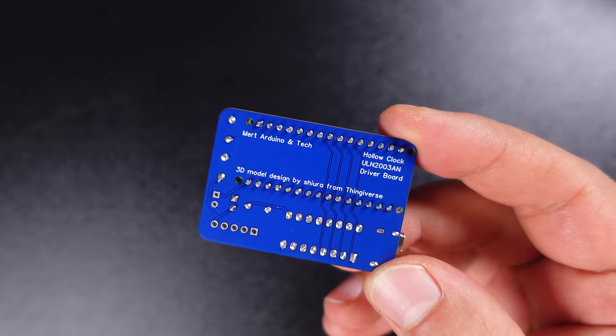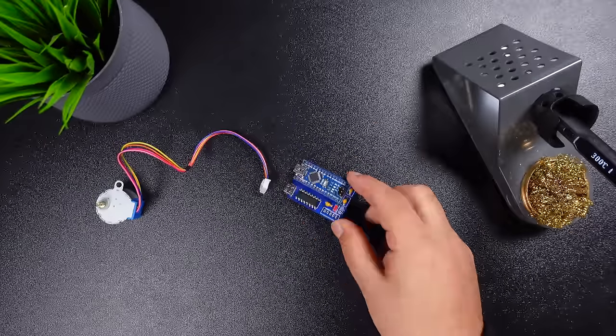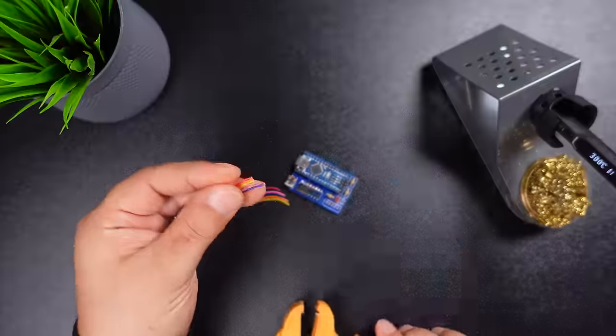The board is almost ready. Now let's move on to connecting the stepper motor. To use the space efficiently, remove the stepper motor header and solder the wires to the board in the color order shown.